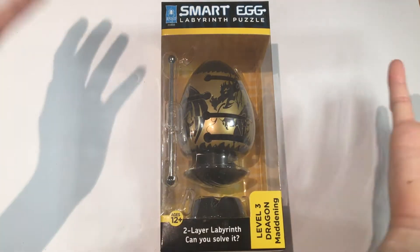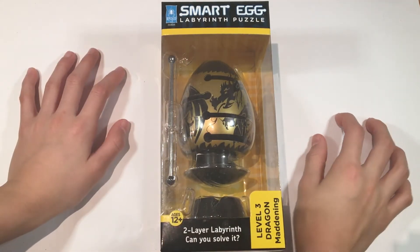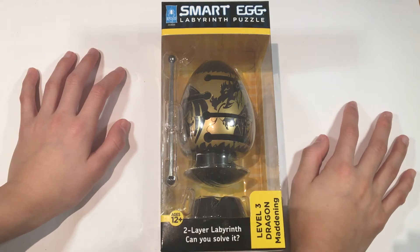Hey everybody, it's CrazyBeanCarol. How you doing? Today I'm going to be unboxing this smart egg puzzle.